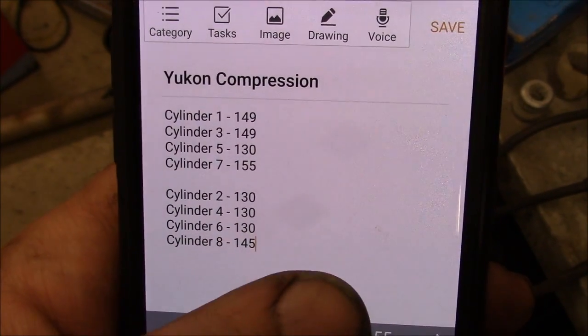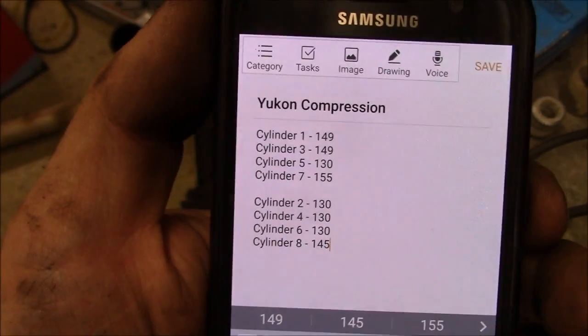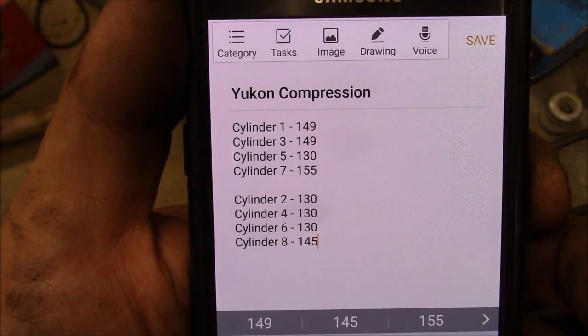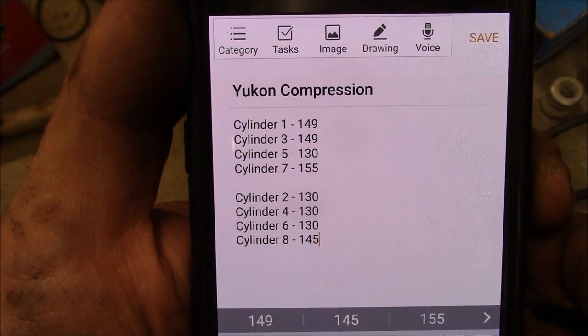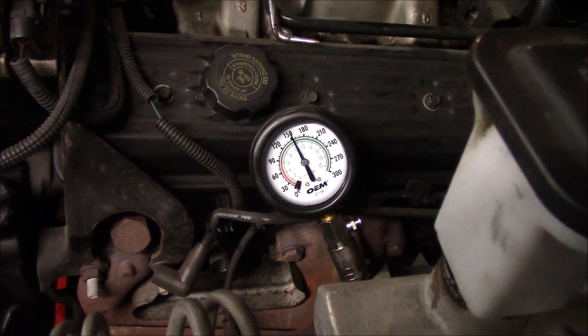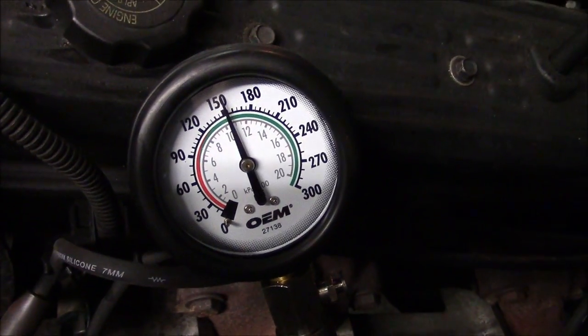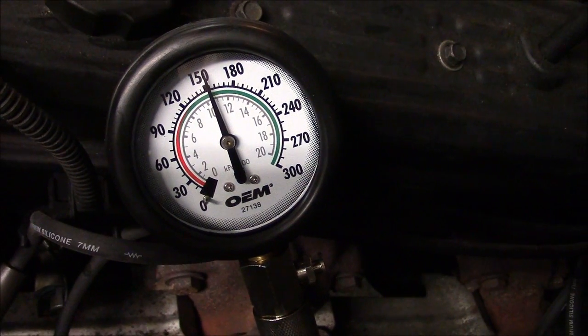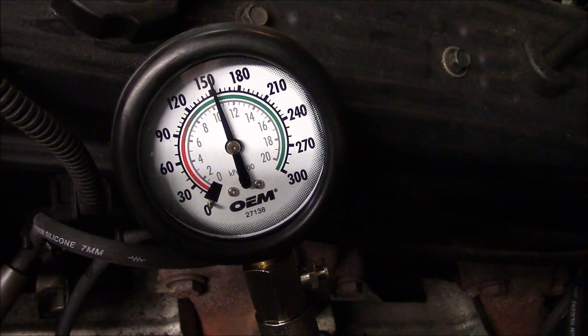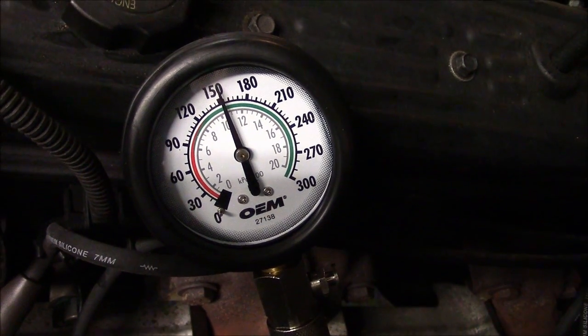Something I'm going to try in the cylinders that were at 130 is put a little bit of oil in and then redo the test. If the compression goes up, then you know you're losing compression to the rings. I put three pumps of oil in from this little oil squirter right into the spark plug hole, and now it's reading about 155 pounds — and that cylinder was at 130 before. So it looks like my rings are a little bit worn on this thing.